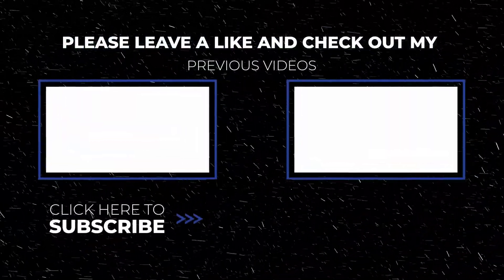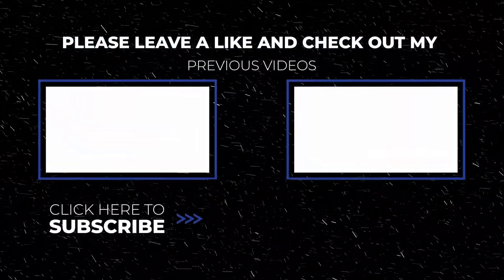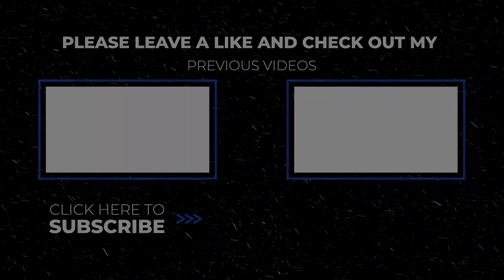Guys, way to work today. Thanks for bringing your A game. By the way, if you like the workout and you got a benefit from it, please like and subscribe to my channel so we can keep bringing you more workouts from the north. Until next time, keep making time for your health and take care.